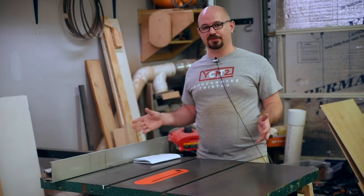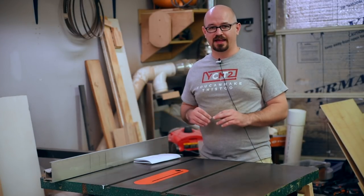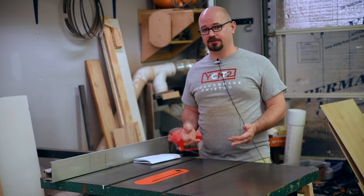I'm Caleb Harris, thank you for joining me. Today I'm gonna be talking about table saws and how you can get away without having one in your shop.